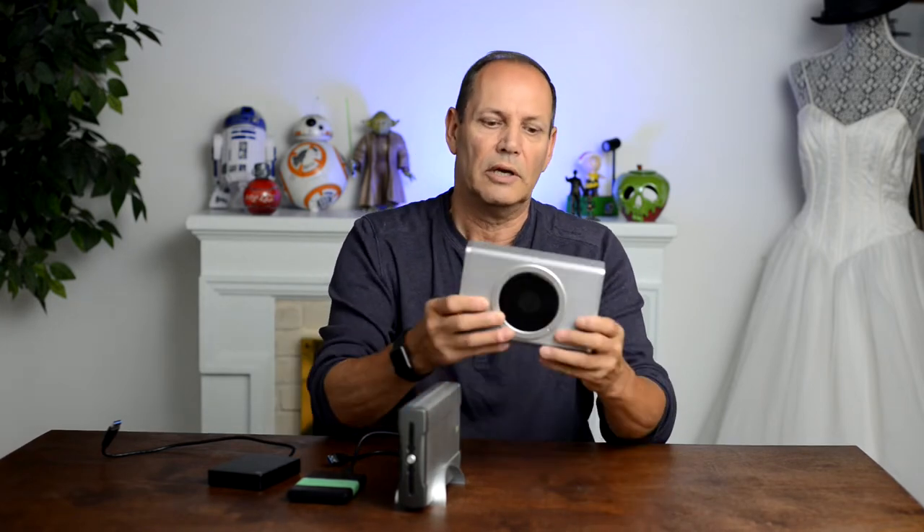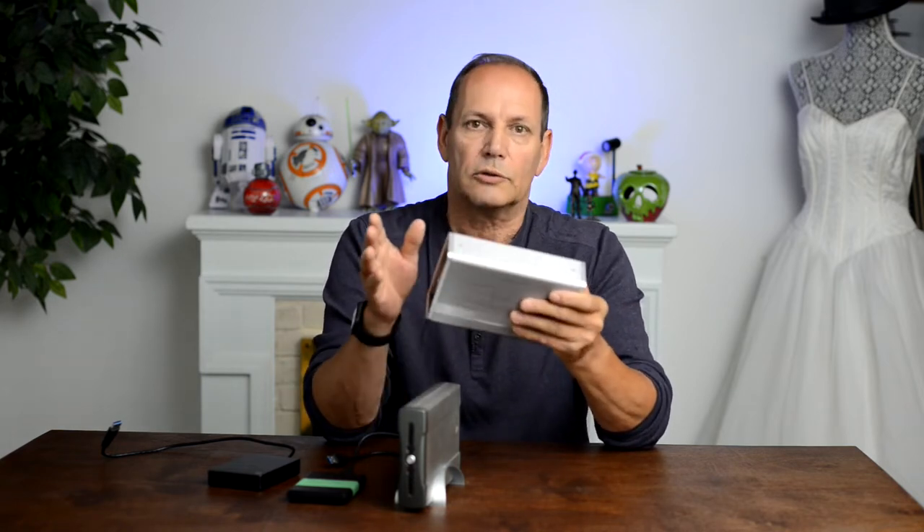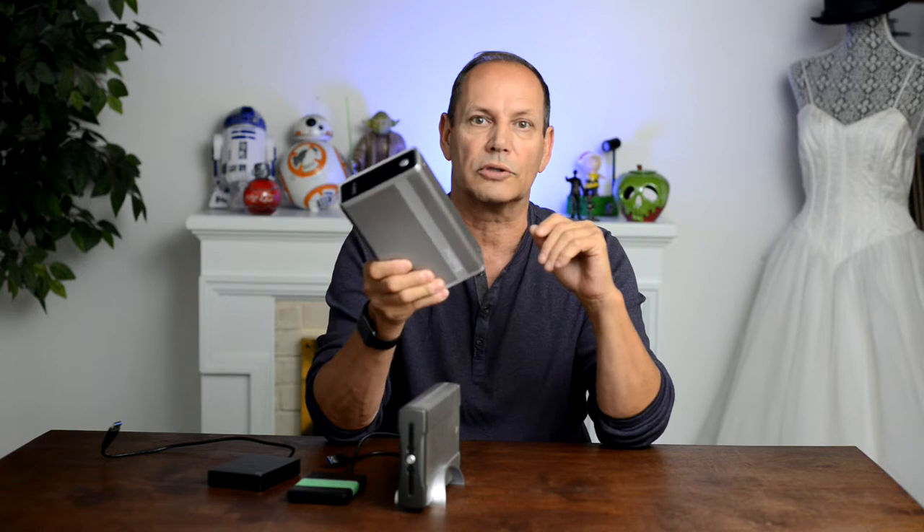We'll start with the older option that I don't see around too much anymore — it's called an enclosure. It has a built-in fan and an on/off button on the back. It's called an enclosure basically because it encloses a hard drive. The hard drive in here is out of my old computer — it was a two-terabyte hard drive. The drive was great but the rest of the computer wasn't, so I bought this case, it slides in and connects, and away you go. It works as a two-terabyte backup drive.